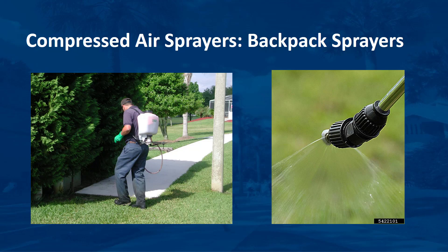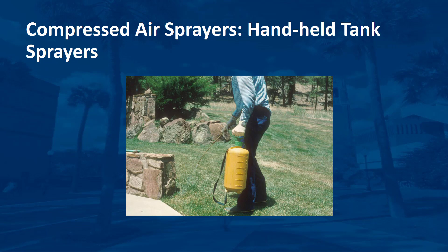The nozzle tip on backpack sprayers can usually be adjusted to create various spray patterns. This important feature allows the user to select the pattern most appropriate for uniform coverage of a target weed, plant, etc. A hollow cone tip, which expels spray in a circular pattern, is often the best choice for spraying shrubs or other plants. The only real difference between a handheld tank sprayer and a backpack sprayer is how it is carried by the user.